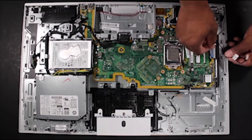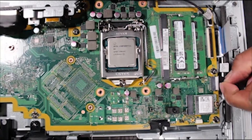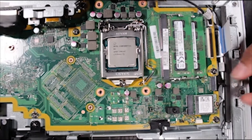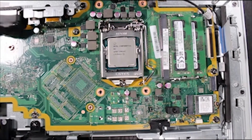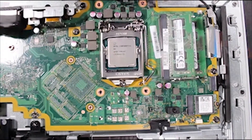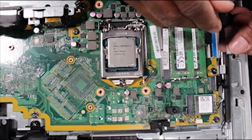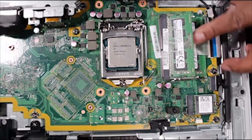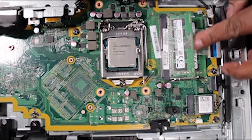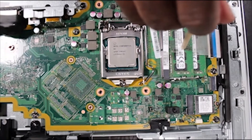Route the backlight cable into its cable guides and attach it to the motherboard. The backlight cable should be routed under the LVDS cable. Pop up the system memory modules, then attach and tape down the LVDS cable to the motherboard. Press the memory modules back down into place.